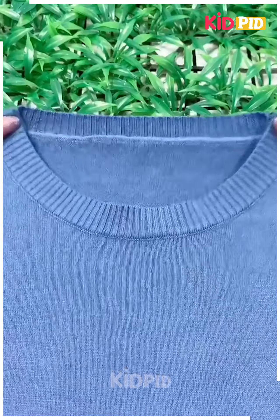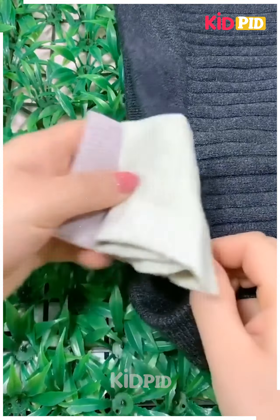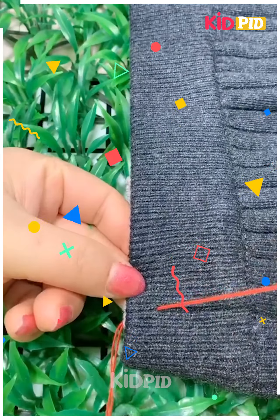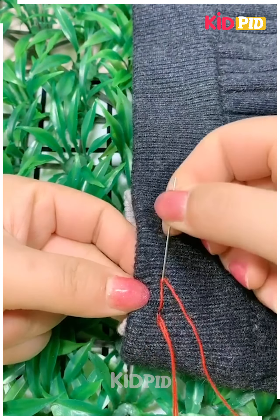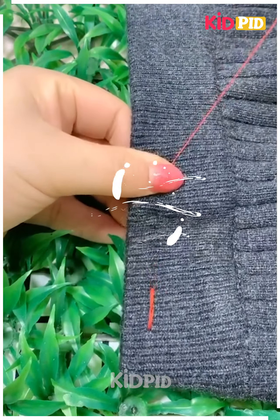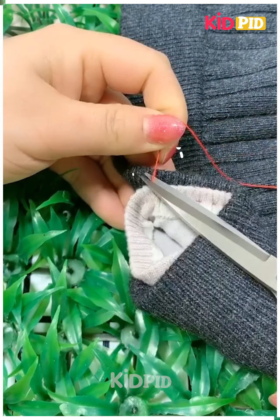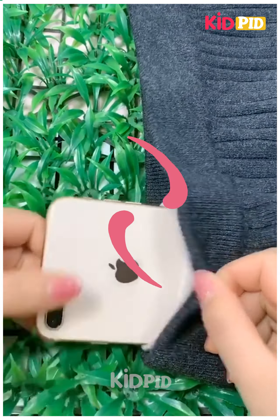In this item we are adding some design like thread work and we are repeating that. Finally, as you can see, the thread disappeared — it is not visible. A pocket is made, so this is very very good.